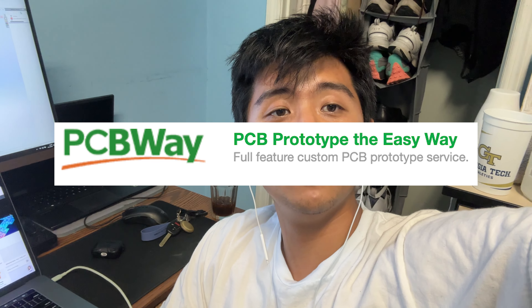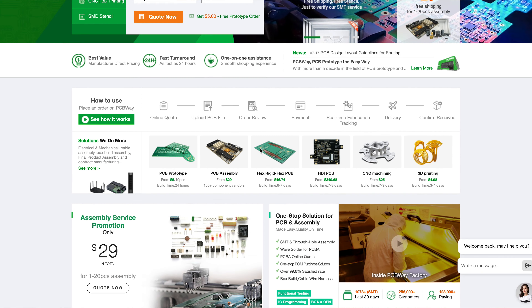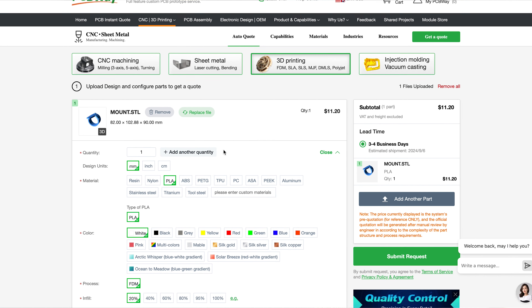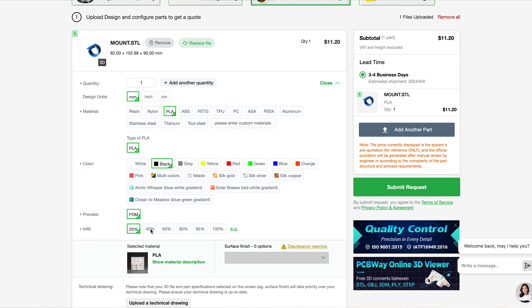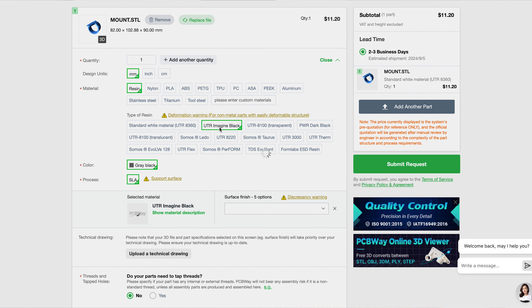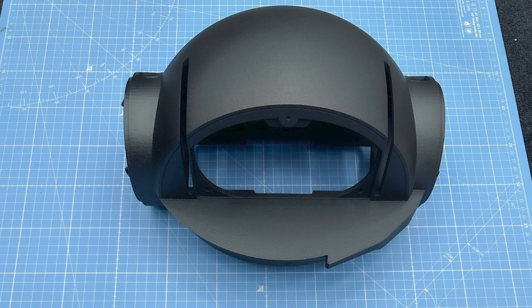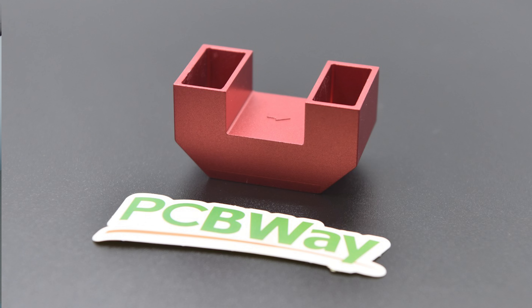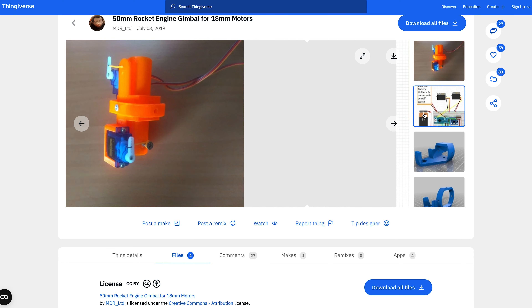I'll go over my build and coding process for this gimbal if you want to implement something similar for your own drones. Today's sponsor is PCBway — an incredibly professional and affordable service that manufactures everything from custom PCBs to injection molds. You just upload your file to their website and get a free quote. They have a ton of materials: SLA, SLS, FDM, even engravings, and you get an instant quote with an estimated delivery date. New members get five dollars off their first purchase via the referral link in my description.